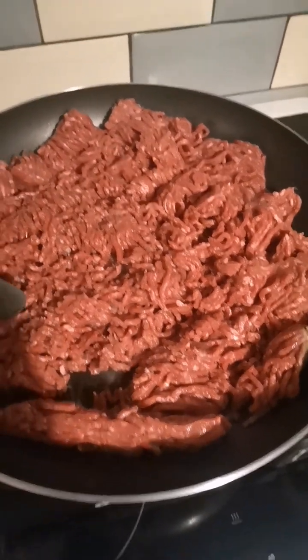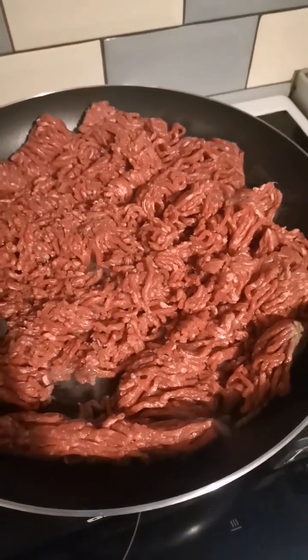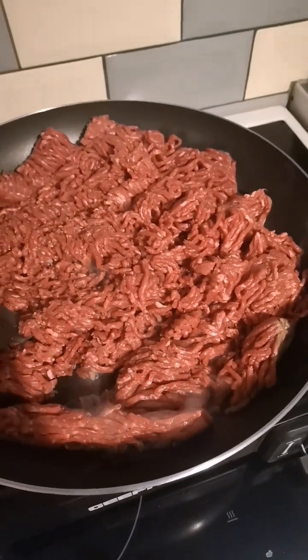So if you want to meal prep but you don't want to eat the same thing the whole time, here's what I do. I cook the protein — I cook the protein over the sauce or something.